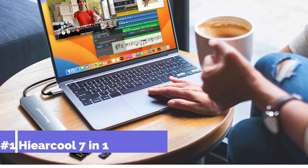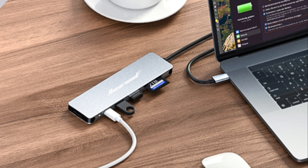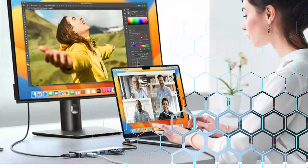On number one, we have the Hercool 7-in-1 adapter. With this variety of connections, the Hercool 7-in-1 adapter is a great option for anyone wishing to increase the connectivity of their MacBook. All the features you want have been expertly incorporated in this smart USB-C adapter.